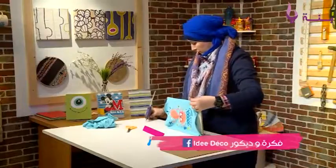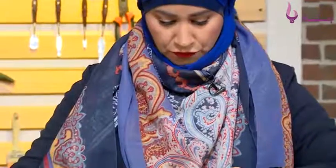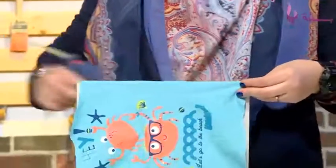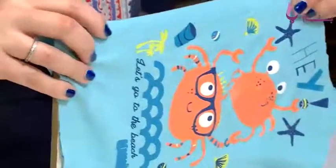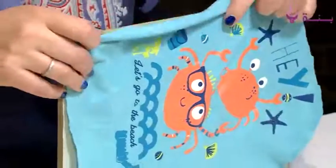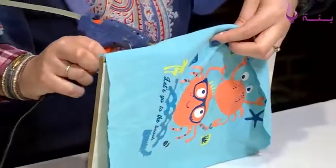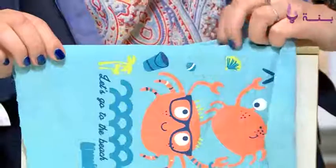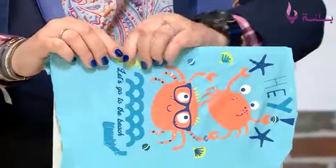I assure you that this idea is very simple. It is very simple for the children, especially for the mothers. I think that all mothers have kept little memories of their children. It is an opportunity to enjoy this idea. Here we are in the second part. You'll have a lot of clothes.